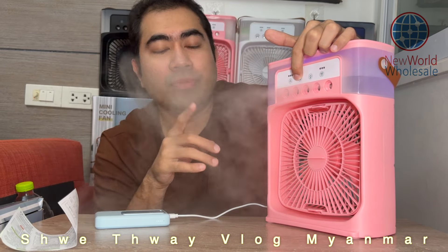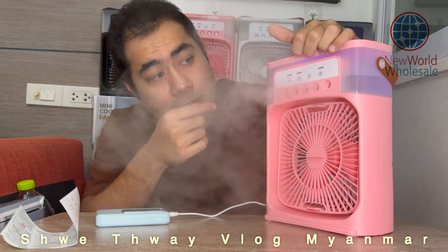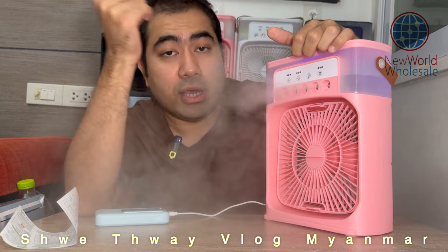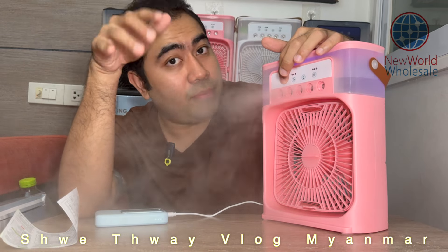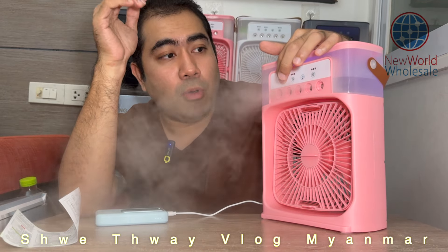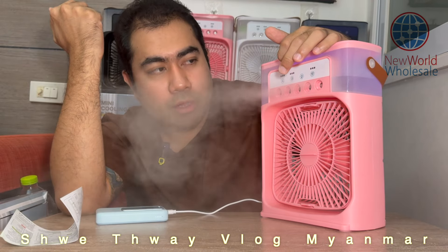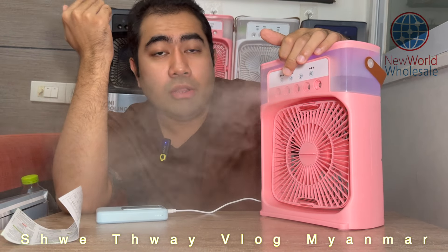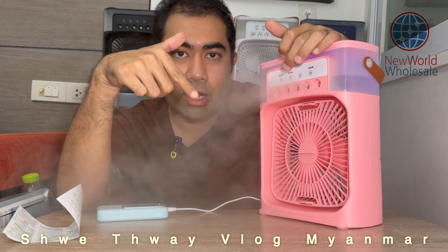If you don't have a problem, it's just a big problem. This is a big problem. You can't have a problem. You can't have problems. If you are a problem with the problem, you'll find them. You can't have a problem. From the other hand, you can't have a problem.